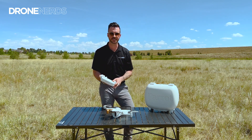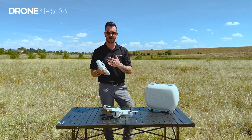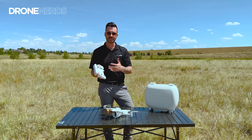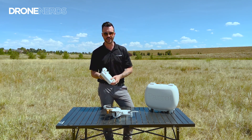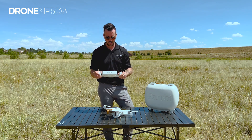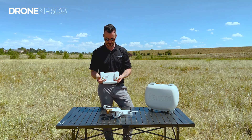Parrot also offers a free 3D-printed schematic on their website for an adapter that lets you fit larger iPads into the controller as well. It's a really nice controller — definitely the best one Parrot has come out with. Really slick, big fan.